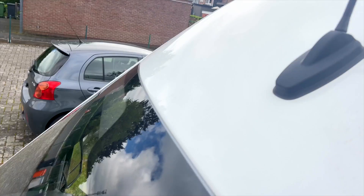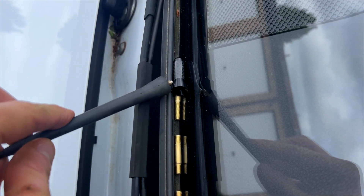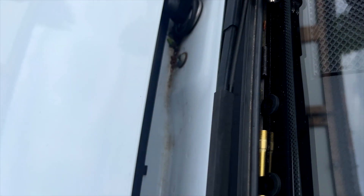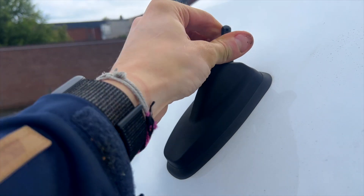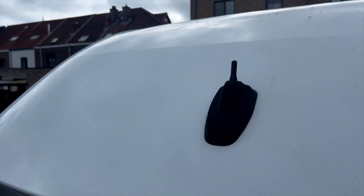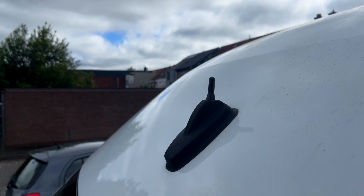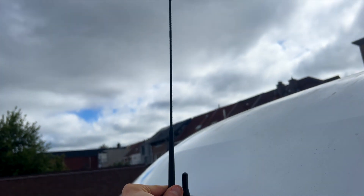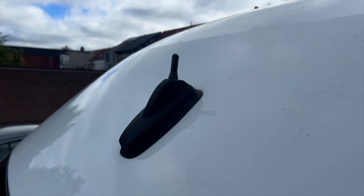There's a bunch of things in the package — let's check it out. The bigger part goes in the antenna base and the smaller part here, because they look more or less the same size. Check it out — all right! A shark fin would have been even nicer, yes, but compared to the old one that goes all the way to orbit, this is so tiny and stylish.